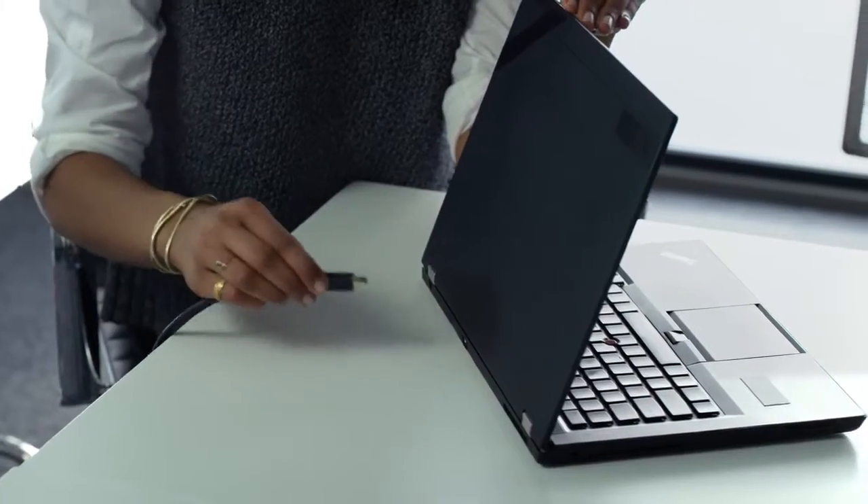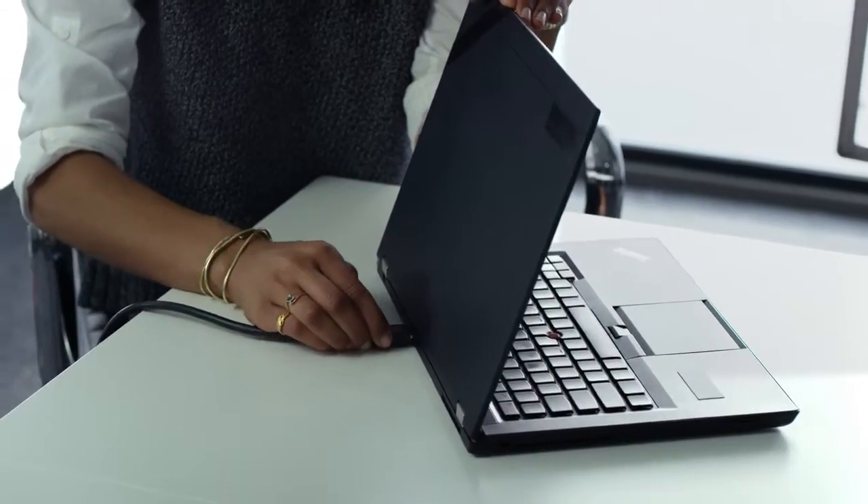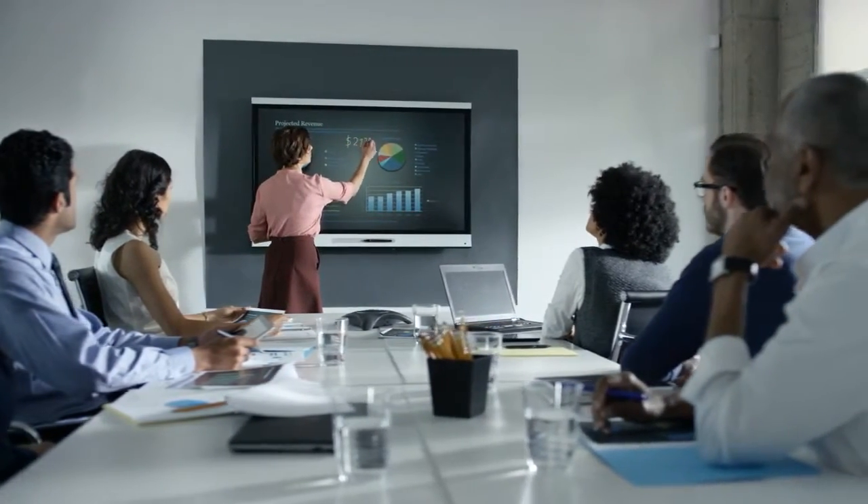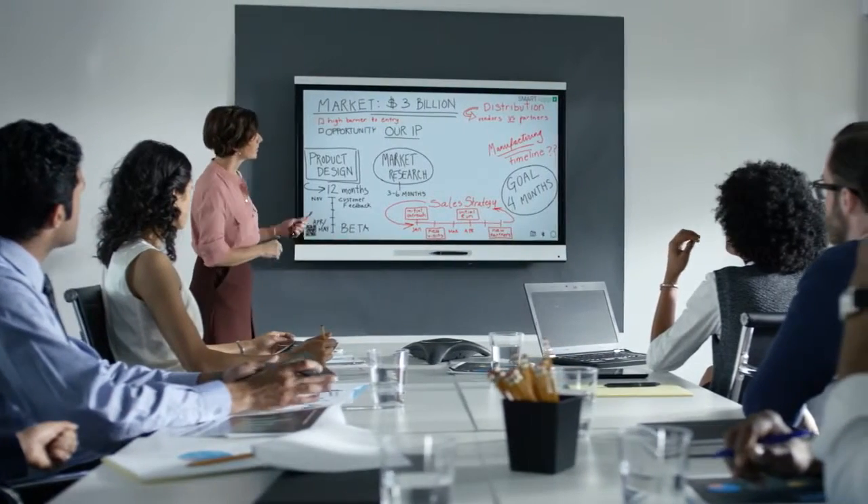To use the board as a front of room display, simply plug in your laptop via an HDMI cable and display your laptop content on the board. Toggle back to your whiteboard by pressing the arrow icon on the board.